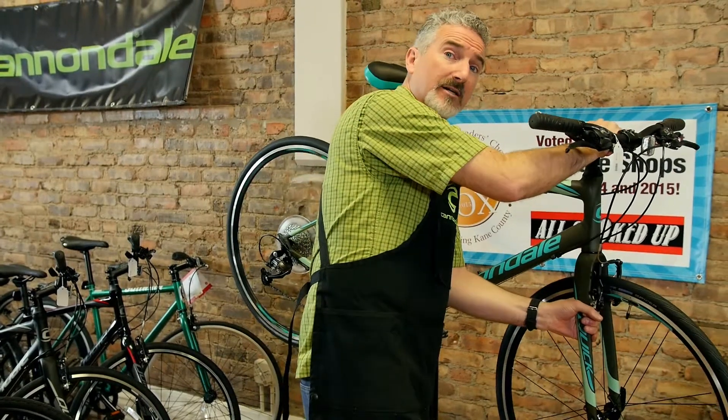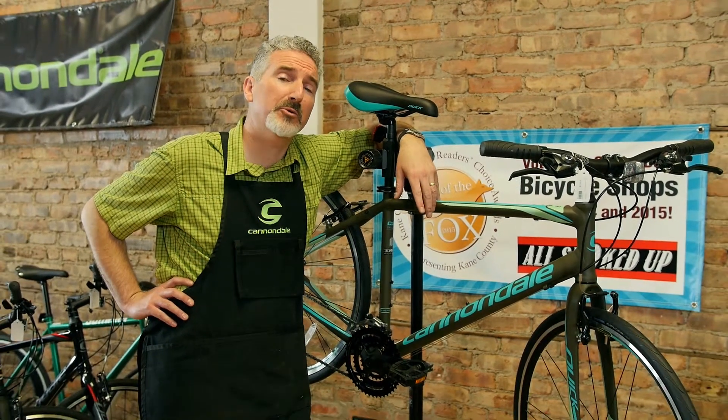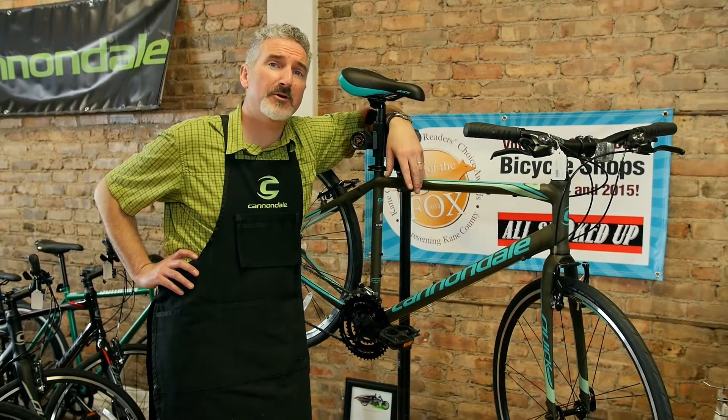We'll also check the headset, which can make the bike track a little strange. When you bring your bike in for service, give yourself about five or ten minutes and we'll put the bike in the repair stand in the back. You come back there with us, we'll do a free estimate and discuss the different packages we have to offer to find out what meets your needs best. Feel free to stop into our Batavia location at 3 Webster Street, or here in downtown Aurora at 14 West Downer Place. We hope to see you soon — thanks very much.